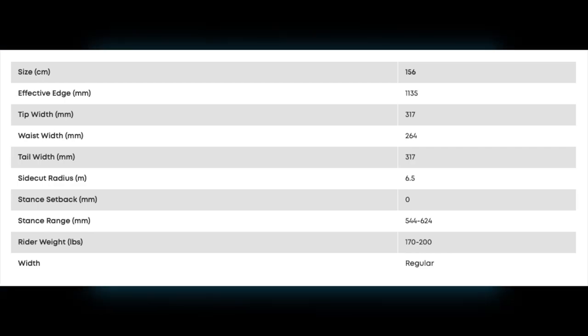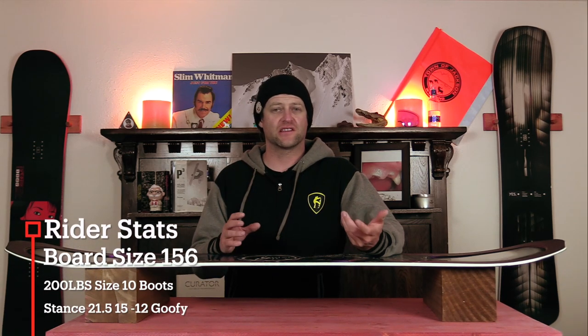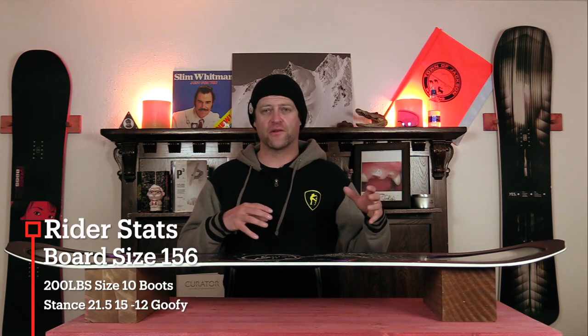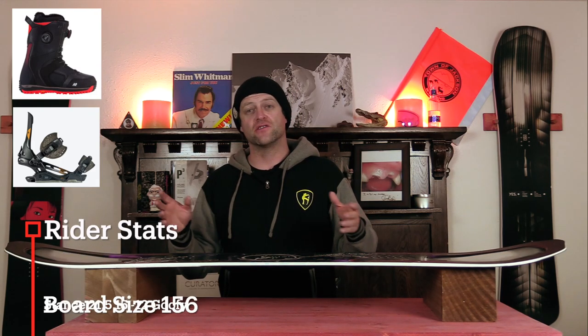This board is only available in a 156. I rode this board at Copper Mountain on a sunny bluebird day. There was a little bit of wind, cooler temps, there was a lot of leftover fresh snow off the run, and perfect corduroy on it. I rode it with my Rome Black Label bindings and my K2 Thraxis boots.